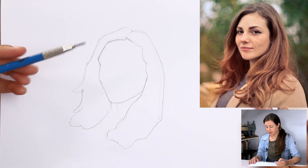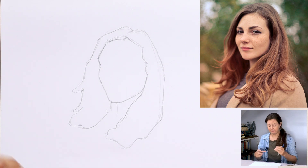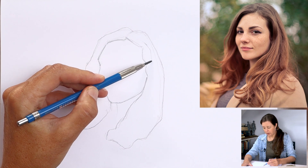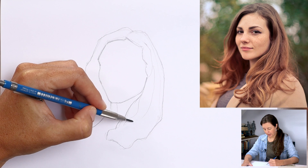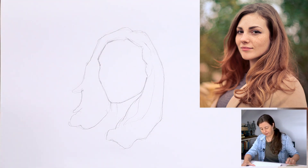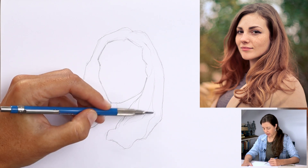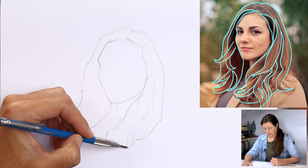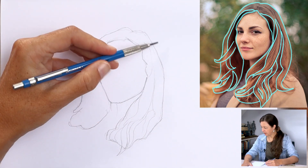The next thing to do is to find the shape of the sections of the hair. If you look at a photograph or in the mirror and you've got long hair, you'll notice that the individual strands will clump together into bigger sections or bigger shapes, and that's what we're looking for. It's easy to get overwhelmed because the hair is made up of thousands of individual strands. Instead of thinking about individual hairs, we're looking for the shapes that those hairs make when they clump together. You don't have to include every part — just look for the main shapes.